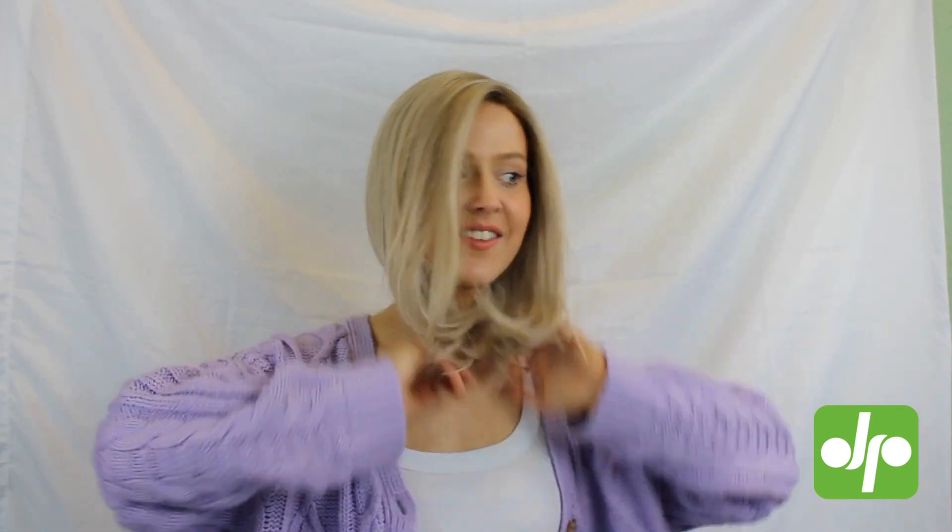Perfect, there we go. As you can see the Taste wig is a lovely longer style falling just below my collarbones. You've got some lovely longer layers — 33 centimetres of length in the fringe, 20 centimetres of length from the nape, and 35 centimetres of length in the crown. It's a nice long style with loads of movement and you are able to style it using heat.